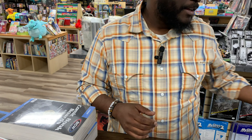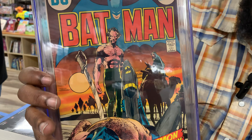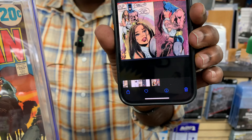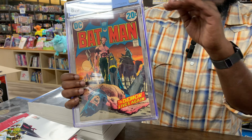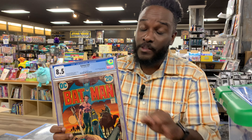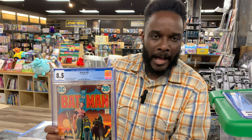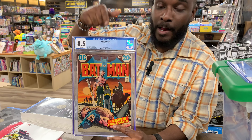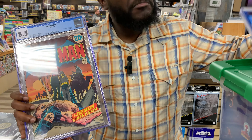Next up, classic Neal Adams cover — classic battle, Ra's al Ghul, Batman, and of course the incredible kiss panel. A lot of conversations about kiss covers, but you don't have a kiss panel by Neal Adams. Once you get into 7.5 and up, that's where you see some value in these books. Investment books? Absolutely. Neal Adams — 100% investment books. The Green Lantern covers, there are several Neal Adams covers. Batman is some of his best work. This is one of the well-known covers. So iconic — for investment, 7.5 and up on this, you cannot go wrong.